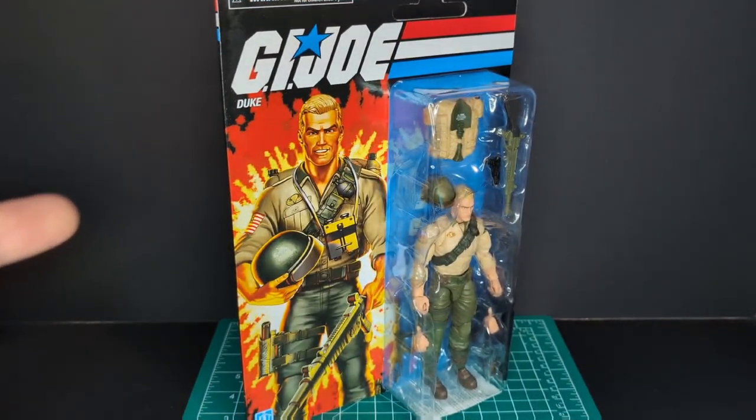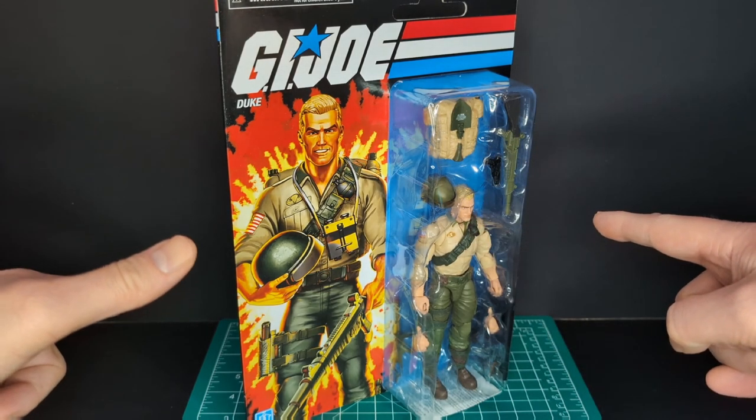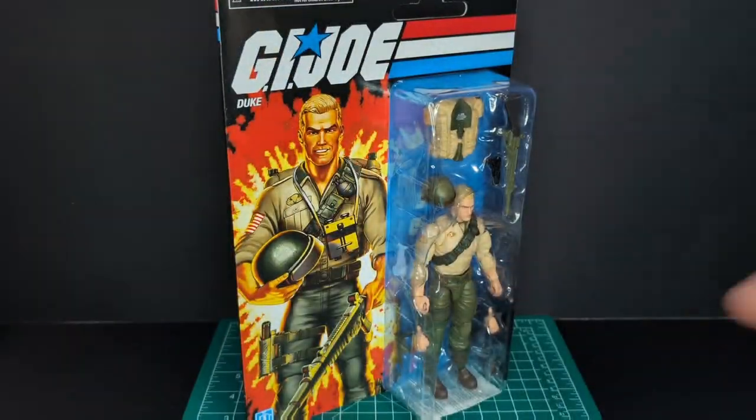Welcome back to another Ratface 44 Reviews. My name is James and today we have G.I. Joe Classified Series Retro Carded Duke, and bonus comparison Rekondo. So let's get this started!